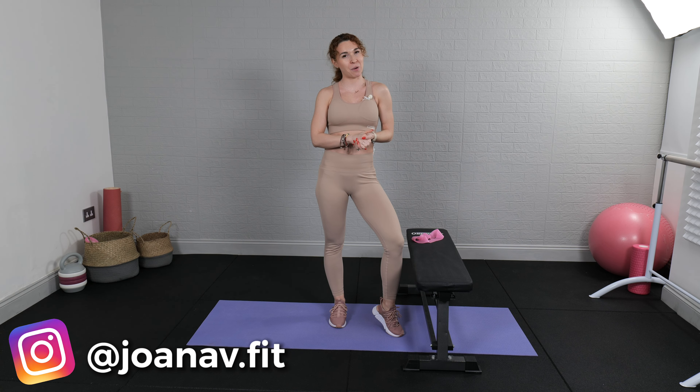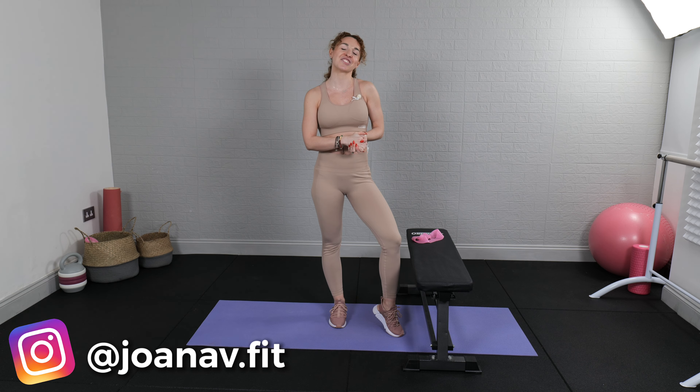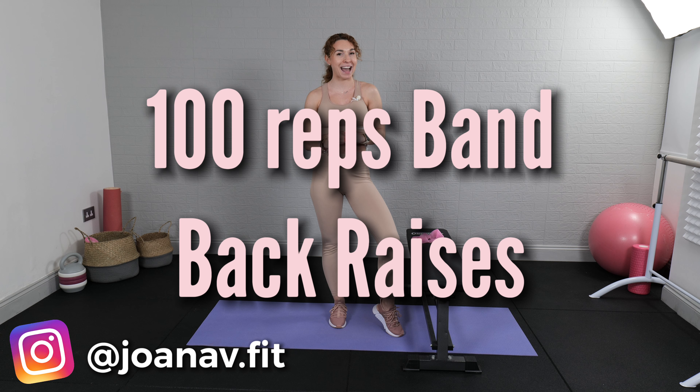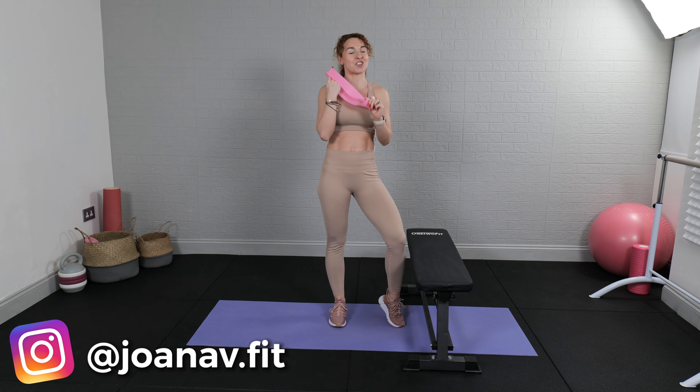Hey everyone, Joanna here. Welcome back to my channel and welcome back to day 25 of our 30-day no more cellulite challenge. Today we're doing 100 reps of back leg raises with a band, so grab a light band — trust me, grab a light one.